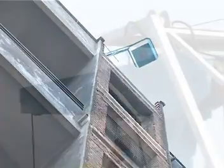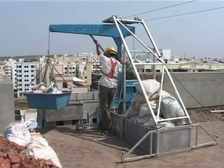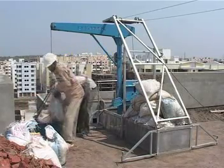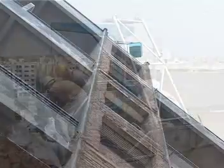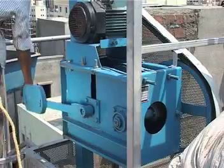It is unloaded by swinging the boom, which can be rotated for easy unloading. Once the bucket is unloaded, it can be sent back without the use of power.